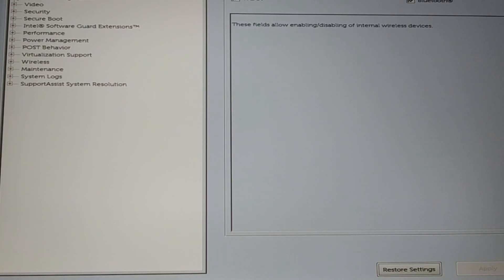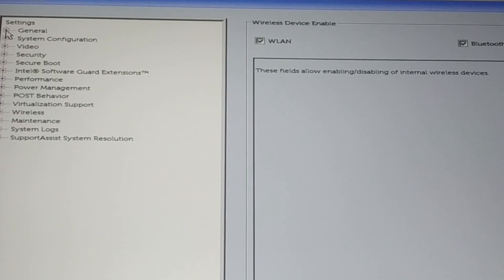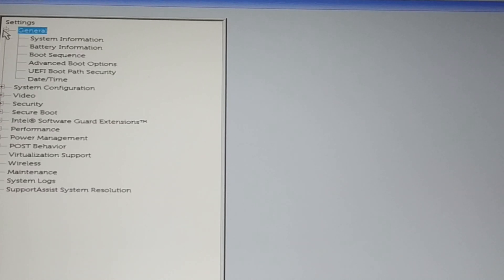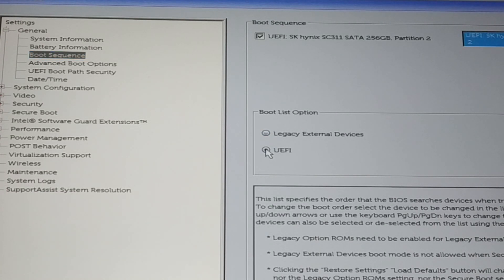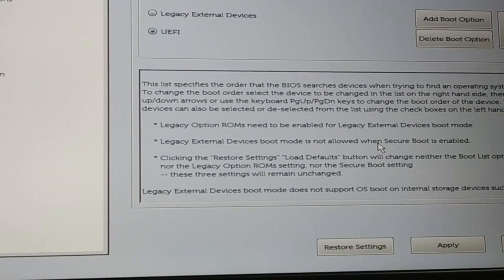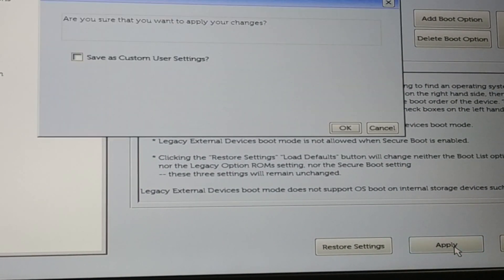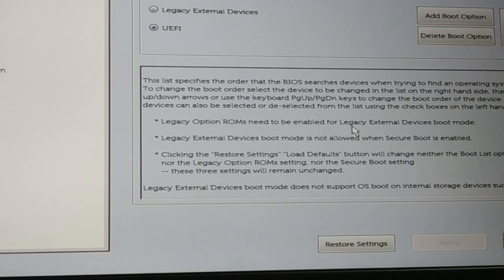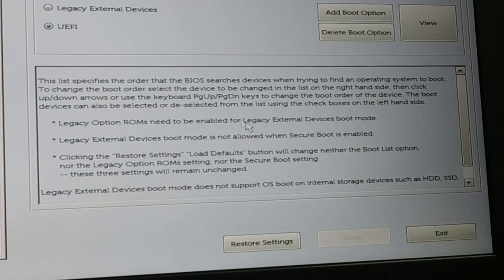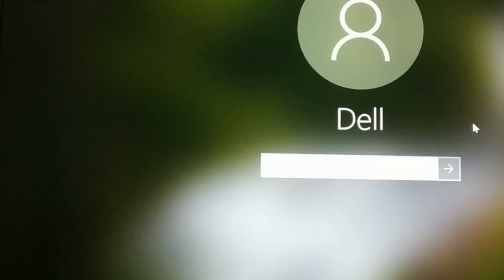At the top go to 'General' and click the dropdown — you'll see 'Boot Sequence.' The boot sequence is currently set to Legacy, so change it to UEFI. At the bottom click Apply, then click OK. Restart your PC and check it out. You can see — no error, my PC is working fine now.